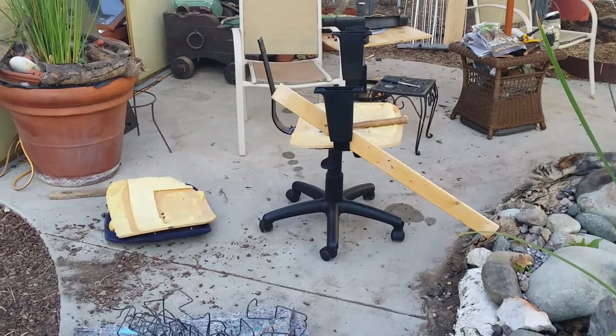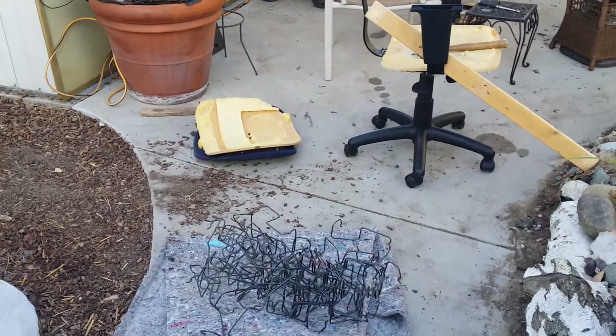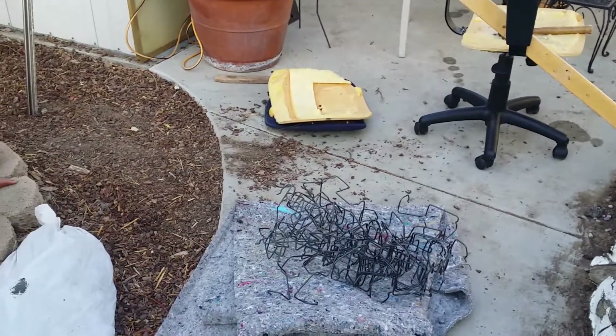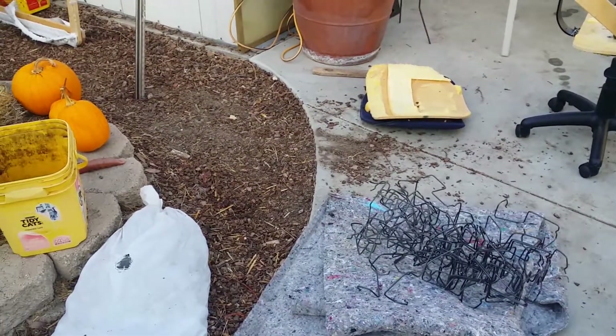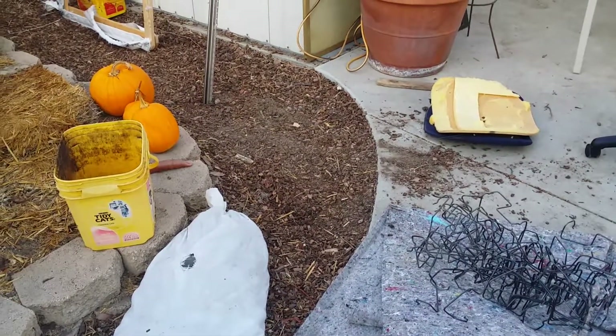You've already seen a version of it working with the terracotta pot and the big coat or clothes hanger rack used as a stand. But I wanted to change the design a little bit and see if I could get it to move more easily with a solar powered motor.